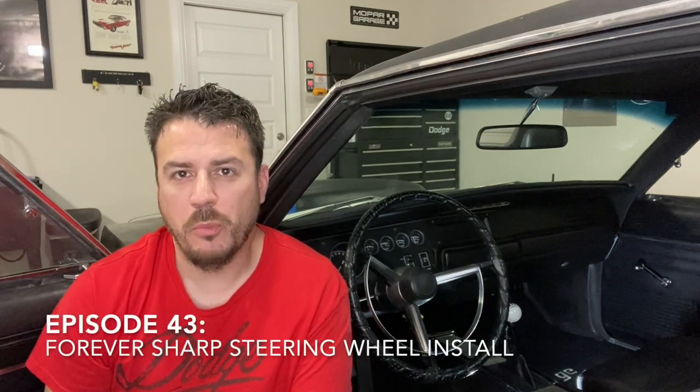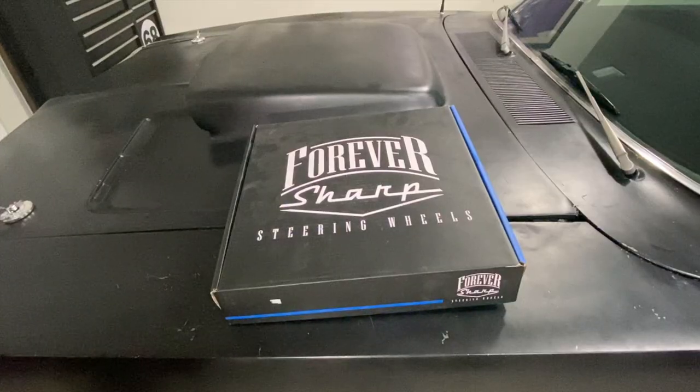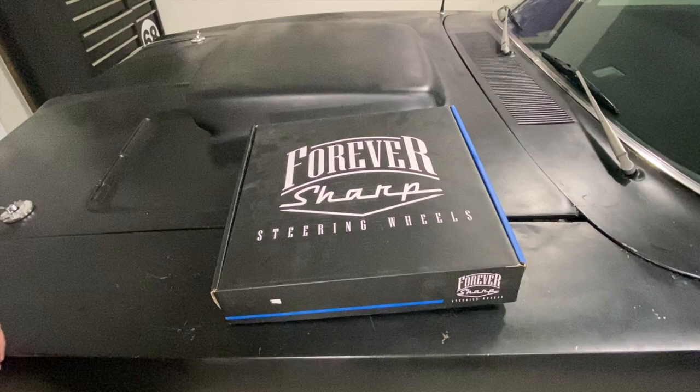Welcome back to the page. On this episode, we're going to be removing the OEM steering wheel from a 68 Charger and replacing it with a Forever Sharp one. Let me know if you have any questions, and as always don't forget that scrub button. Thanks for watching. Before we get started, I want to do a really quick unboxing of the steering wheel.